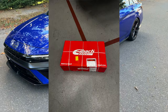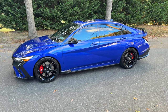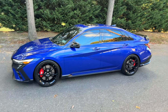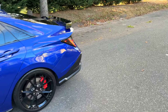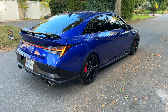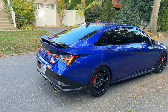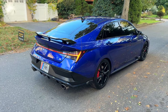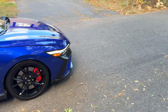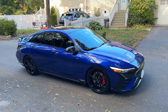I got the Eibach Pro Kit springs installed and it's driving great, actually pretty comfortable. On the stock springs, when I hit a bump it would feel a little uncomfortable. But with the new springs, even though it's lower, when I hit a bump you kind of feel it less — it doesn't make it super plush, but it makes the bump less noticeable.